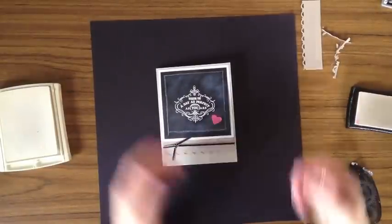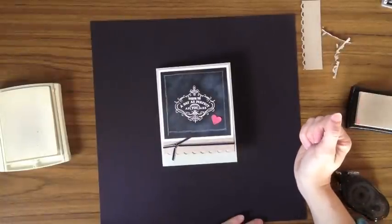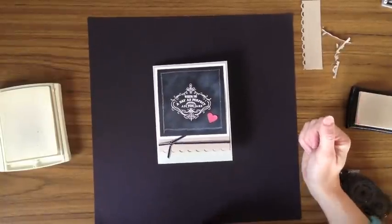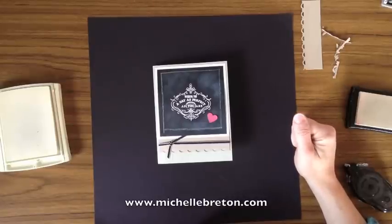And there you have it — a card using the chalkboard technique! You can purchase any of these products by going to my blog at www.michellebreton.com and clicking on the link for the shop in the upper right-hand side of my blog. Thanks a lot and happy stamping!